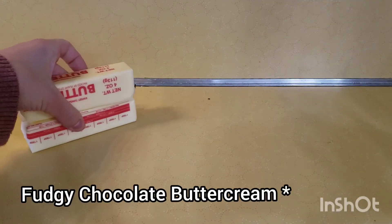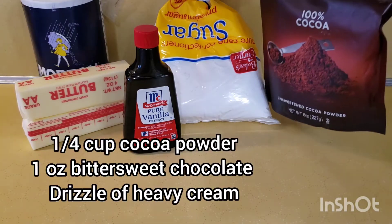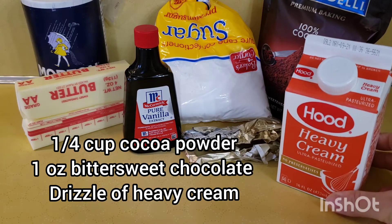For the frosting, we'll need one cup unsalted butter, two and three-quarter cups powdered sugar, half a teaspoon of salt, one teaspoon pure vanilla, one-quarter cup of cocoa powder, that other ounce of bittersweet chocolate, and a drizzle of heavy cream. That's our frosting ingredients — let's whip it up.